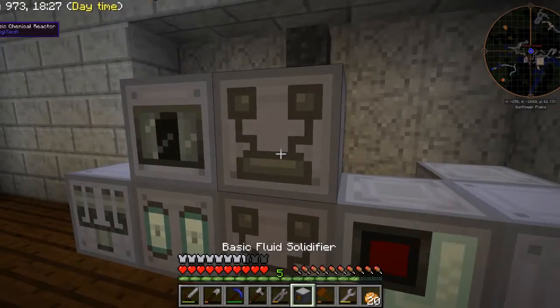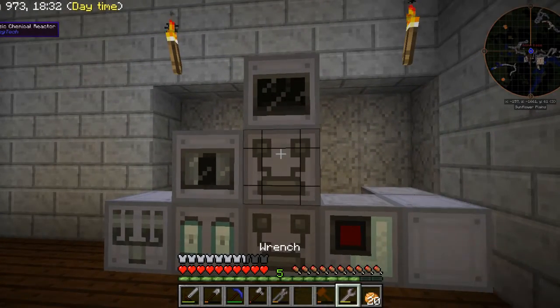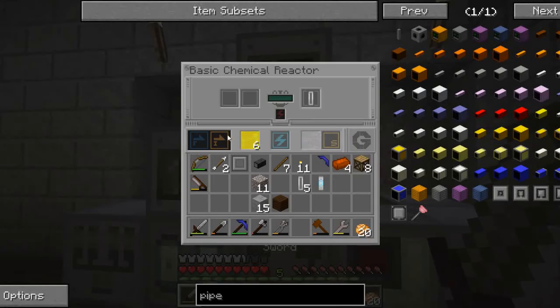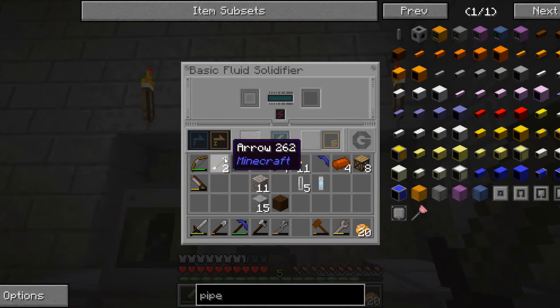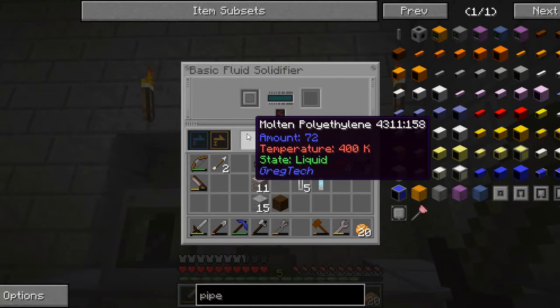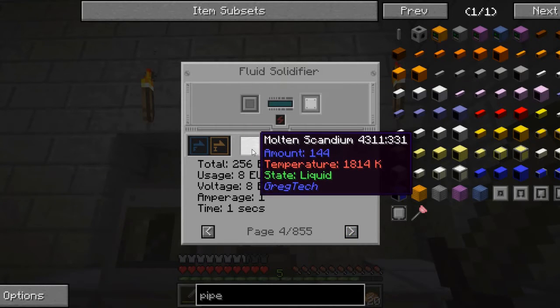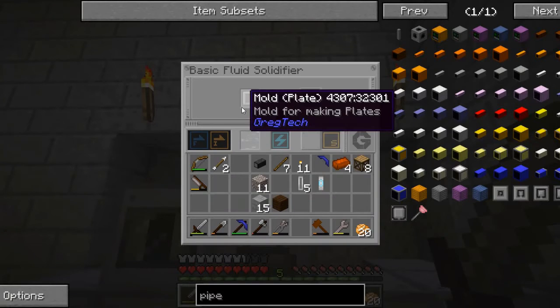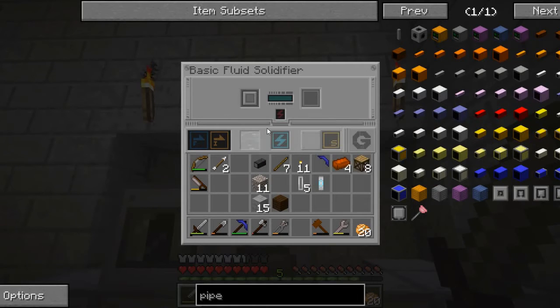The solidifier will go here. We'll set this output to be upward with fluid auto output, and that will put the molten polyethylene into here. I can put a plate mold on that. I think a plate mold requires 144 units — the equivalent of like one ingot essentially — and then that will make a polyethylene plate.